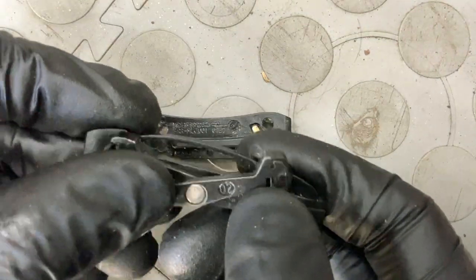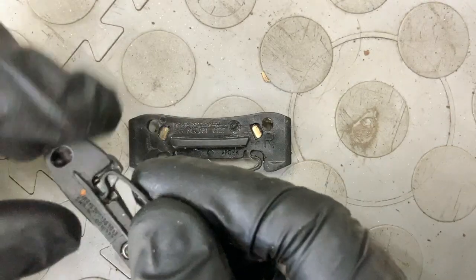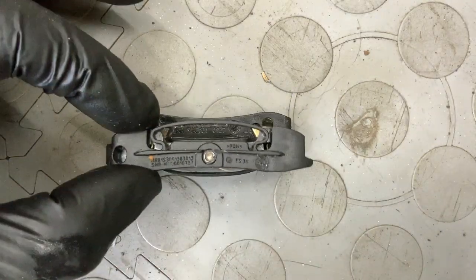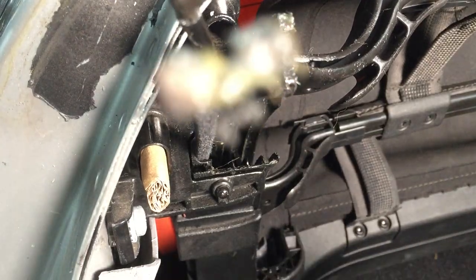And this is the hammer. When you reassemble the roof later on, they must go back in this position. Remove the cables by giving them a yank.